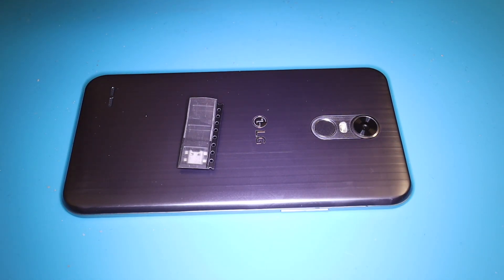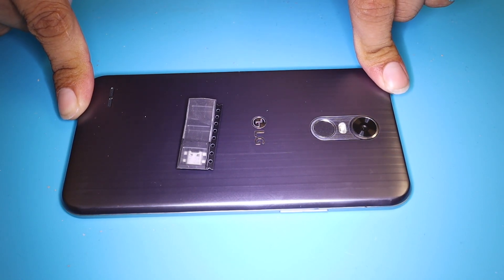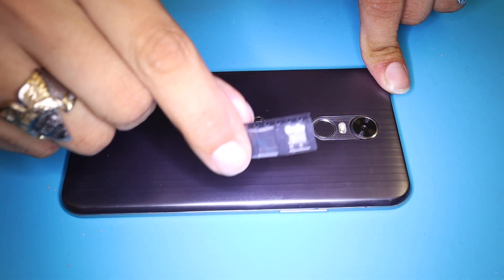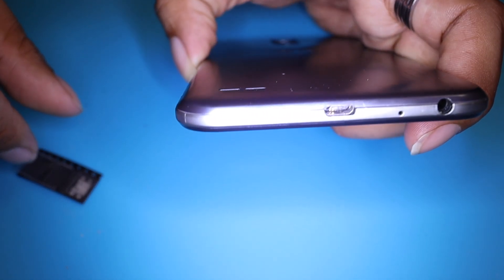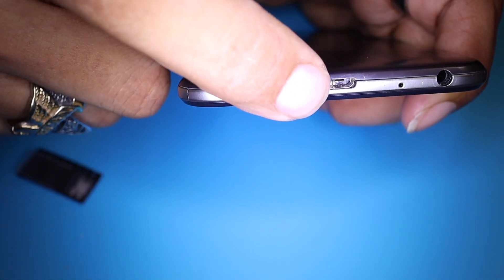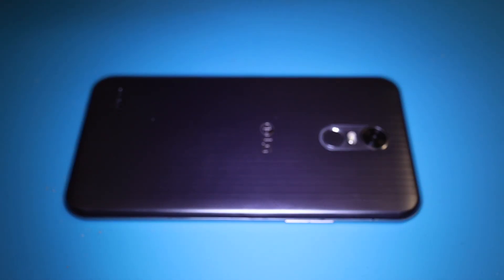Welcome to a new video. Today I'm going to show you guys how to replace a charging port on a LG Stylo 3. Here we have the replacement port and here we have the phone — the damaged phone. As you guys can see, this port is totally busted, so we're going to go ahead and replace this for a fresh one.